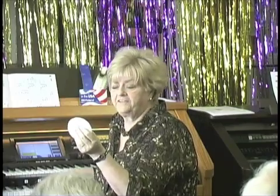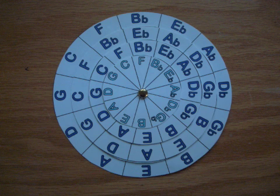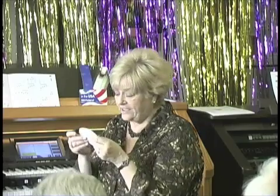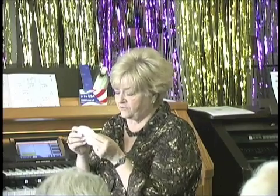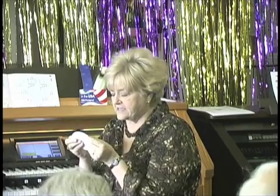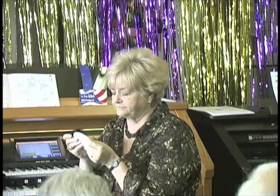B flat at 12 o'clock: B flat, B flat, and F. Now let's put C back at 12 o'clock: C, F, G, and D. Those are the four major chords in the key of C.